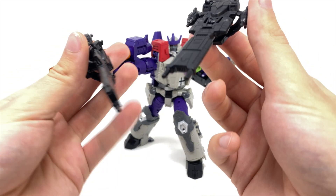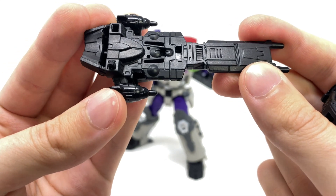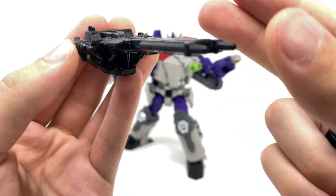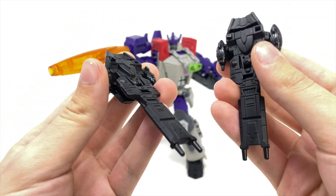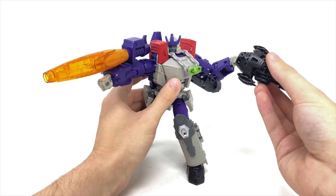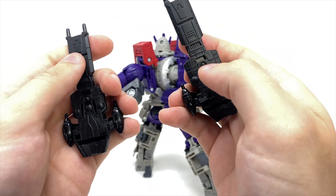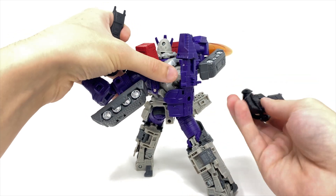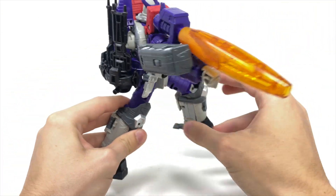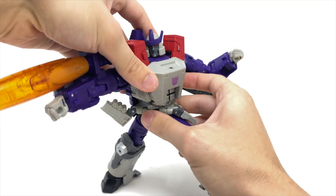We also get two Revenge Gunships. Unlike the previous Galvatron's, these have been cast in a really nice matte black — they look fantastic compared to the grey on the original. If rumours are true that we'll be seeing an in-scale Revenge with the upcoming Reformatting Megatron, these may be slightly redundant, but you can peg them together to create a super large gunship or rail gun, insert it into either hand, or peg them onto the back of Galvatron for a different display.